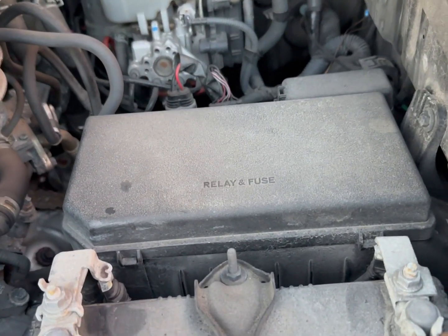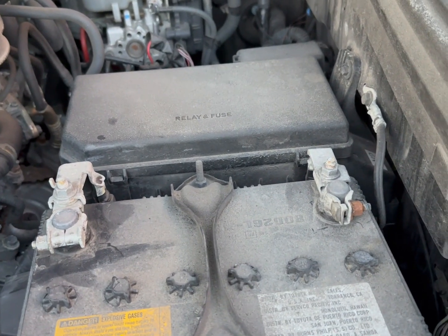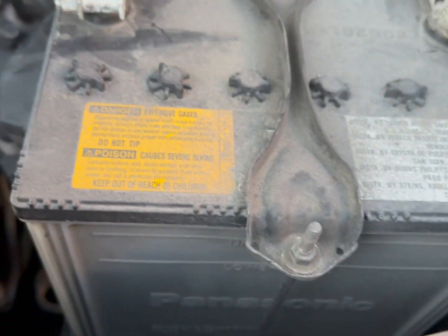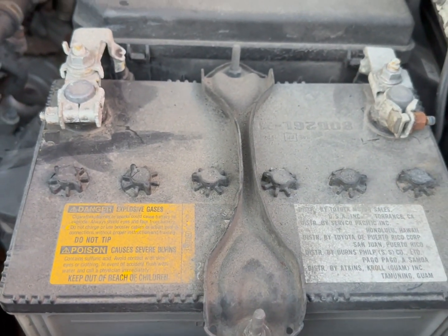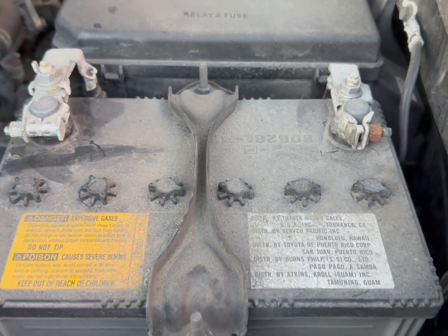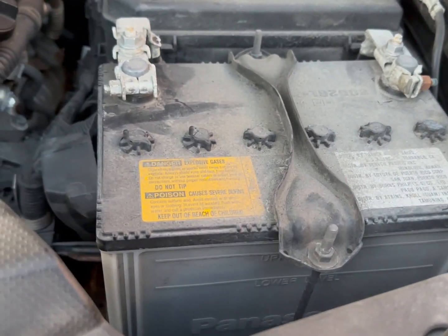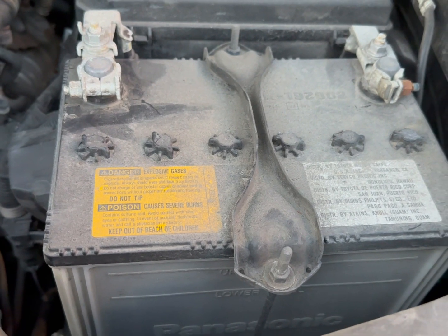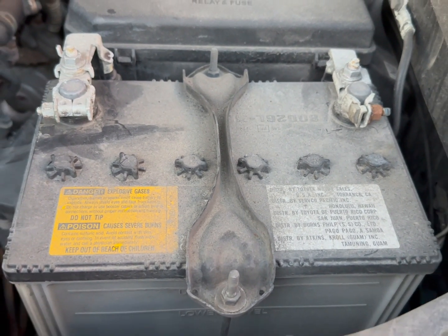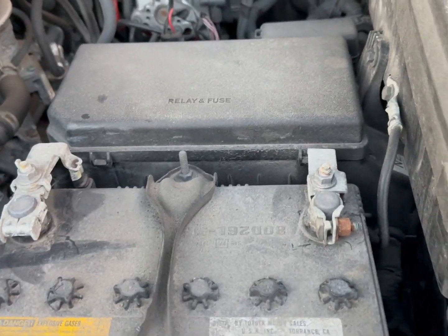Today I'm going to replace my battery. This battery is eight years old. I bought my 4Runner and it has a battery made by Panasonic — it died during the weekend on the holiday. It was like negative 4, negative 6 degrees and it died on me. So it's eight years old and I'm going to replace it with an Interstate battery.